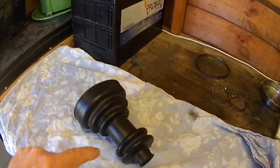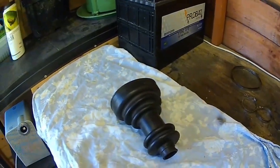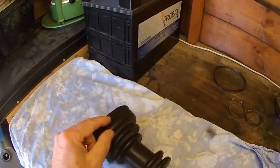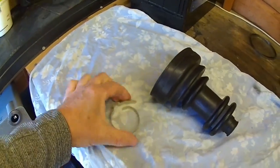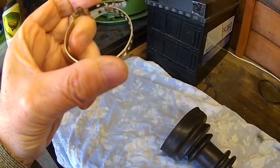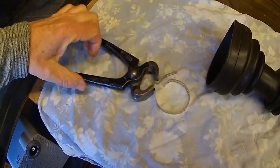Split boots have a split down them. You cut the old boot off, put the new one around the shaft, and glue it together based on the instructions — so you don't have to dismantle the suspension. But one of the big issues is how on earth do you get the clamp on. The clamps need a special tool: you wrap the clamp around so the teeth grip in the holes, then use a special tool to squeeze and tension it.